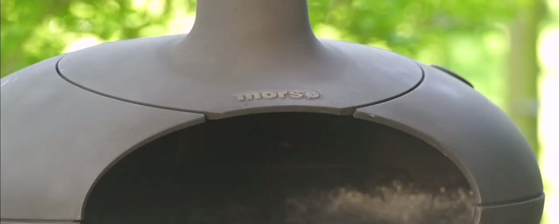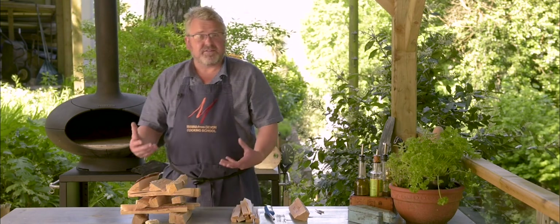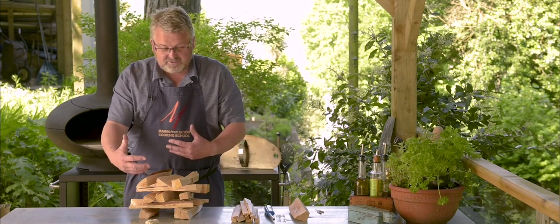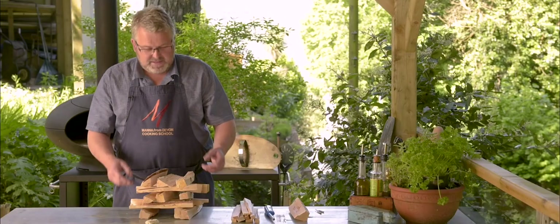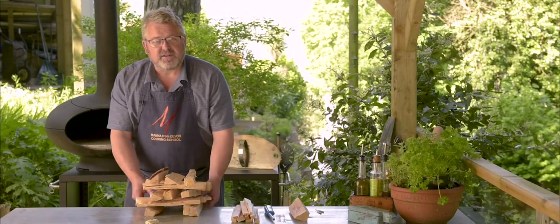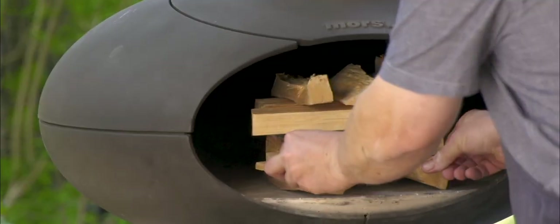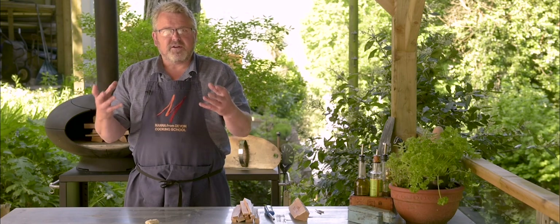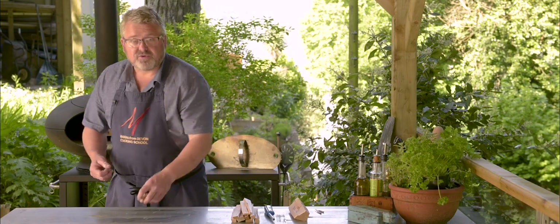We're now moving on to the Morso oven. When firing this up we've got no problem with oxygen — it's got an enormous door on it so we can make the fire right in the centre of the oven. We started with the same Jenga stack of dry firewood, birch in this case, but a little bit more than we used in the Alfa. There's no insulation on the Morso oven — it's cast iron. It does have a refractory floor, so we're going to make the fire in the centre, let it burn all over the floor, get a lot of heat into that floor — 30 to 40 minutes of burn and then we'll start cooking.